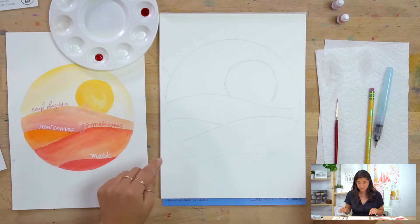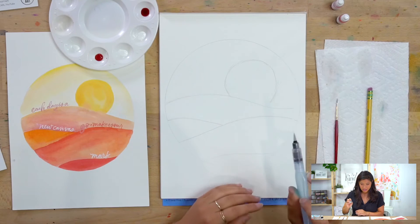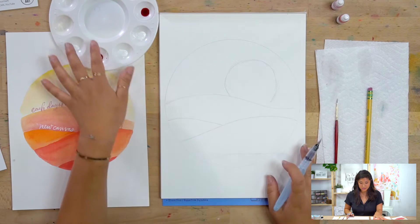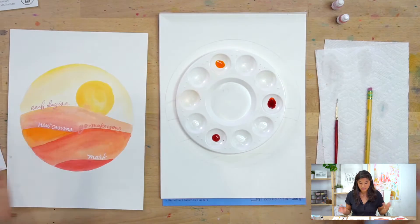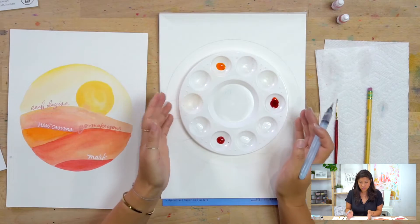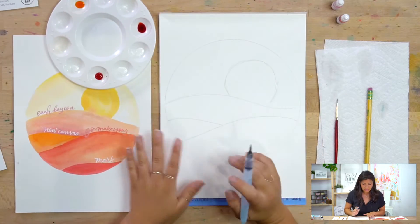You could actually almost use your palette as the circular guide — if you just have your box that works great. Good eye on that.